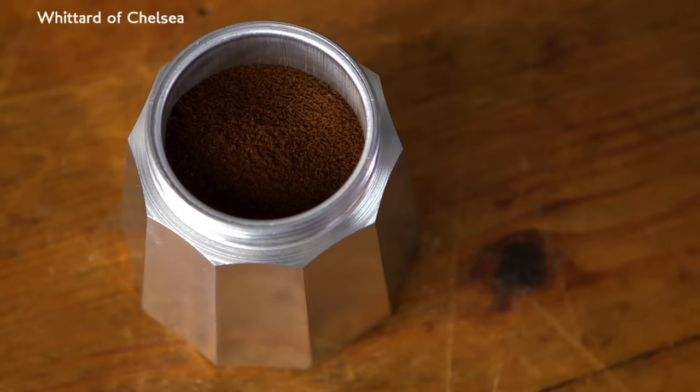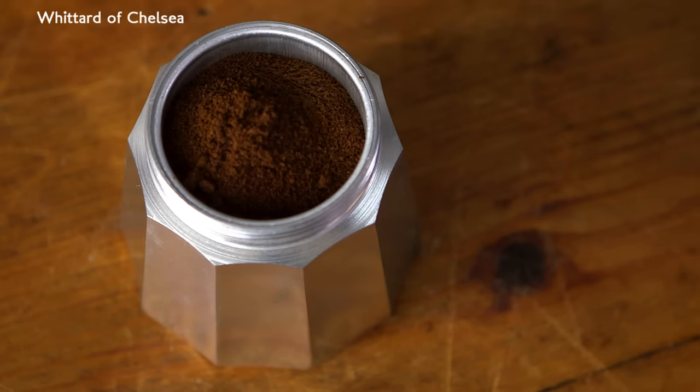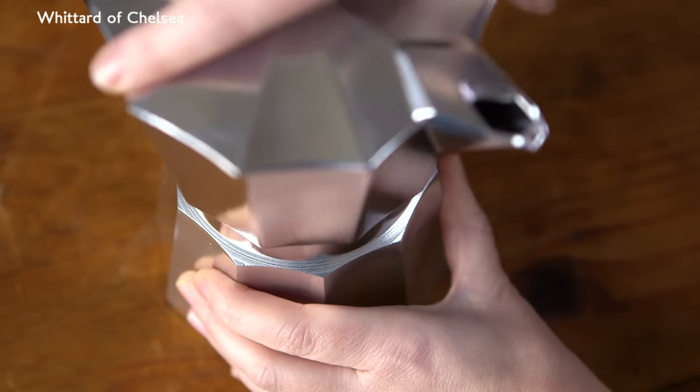Fill the basket with coffee. Don't be tempted to tamp it down — the coffee needs room to expand. Screw the top half to the bottom as tightly as you can without using the handle.